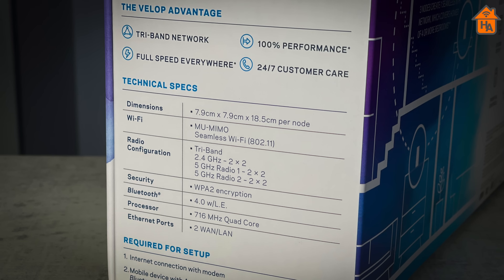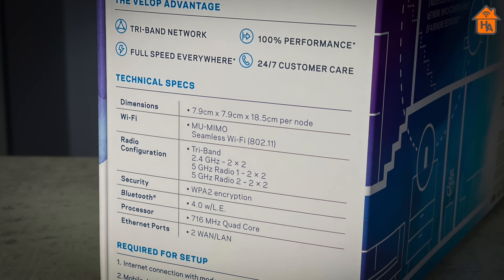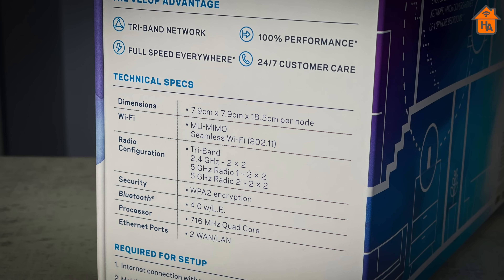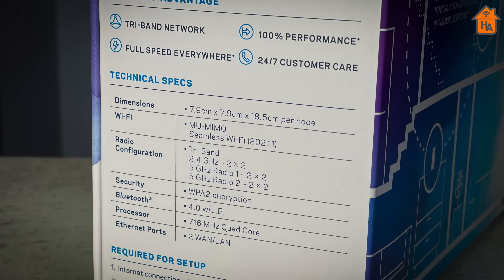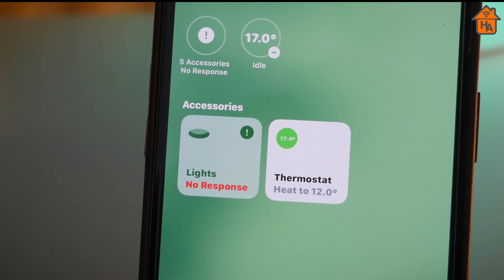Moving on to performance — the Linksys VELOP has a tri-band Wi-Fi network built in with two 5 GHz networks and one 2.4 GHz network. There's no way to choose which network to join, as Linksys uses band steering to direct devices to the most appropriate band, choosing based on signal strength and the capability of the device. This is my first mesh Wi-Fi router, so it would be unfair to compare performance to similar systems. But before I was sent this, I'd been using an ISP-provided router and would experience the dreaded 'no response' with HomeKit accessories. With the VELOP router, it's been like night and day — the first noticeable difference being the elimination of 'no response' for devices.